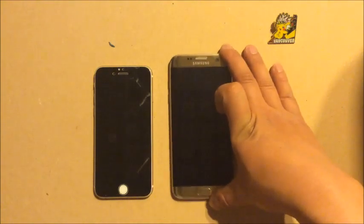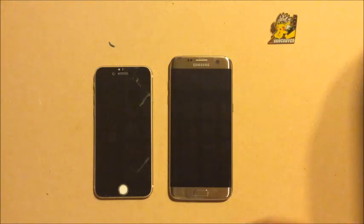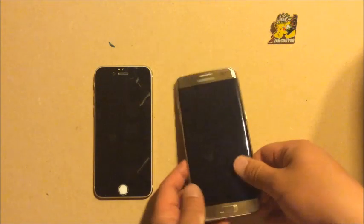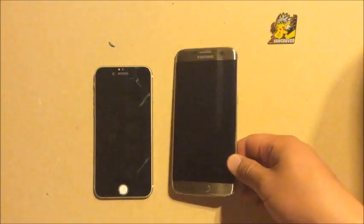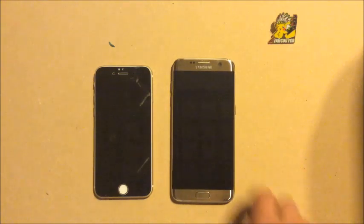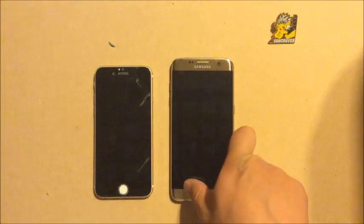If you get an Android phone, you must get on one of those jump plans or next plans from your carrier. That way it's almost like you rent the phone — if you don't like it or a new model comes out, you just trade in and get a new one. It's really the best way to use Android because you don't have to worry about being stuck on an old operating system like KitKat or Lollipop.